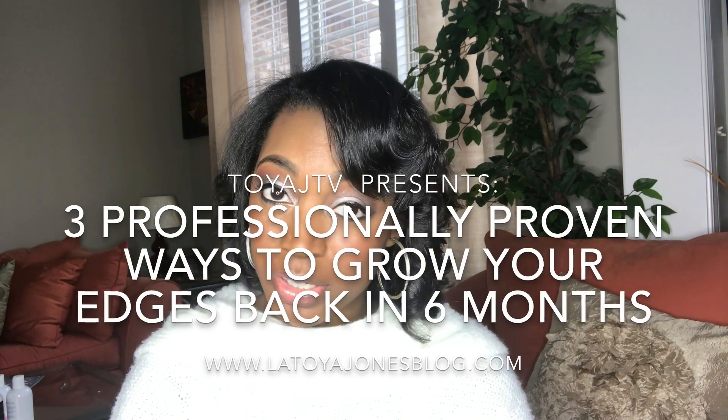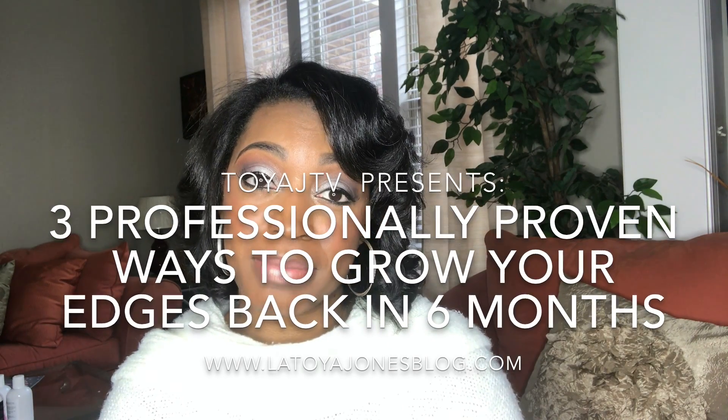Hey you guys, it's Toya and thank you for watching Toya J TV. Today I want to go over three professionally proven ways to grow your edges back in six months.